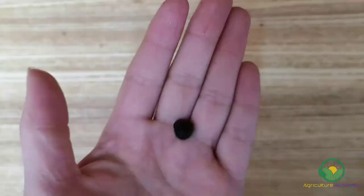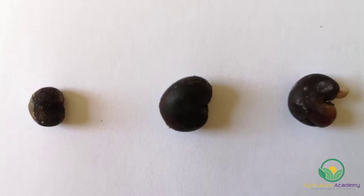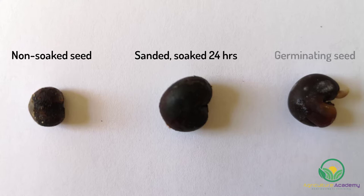After the seeds have soaked, they will have imbibed, or swollen up with water. You can see here the difference between a non-soaked seed, a seed that was sanded and soaked for 24 hours, and a seed that has started to germinate. After soaking, the coats will have softened and may even start to peel off themselves.